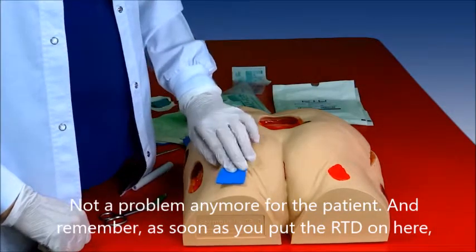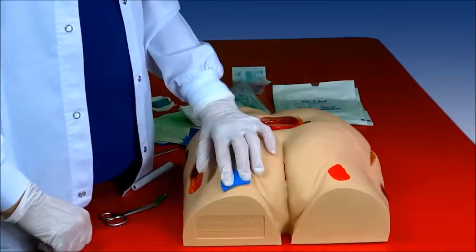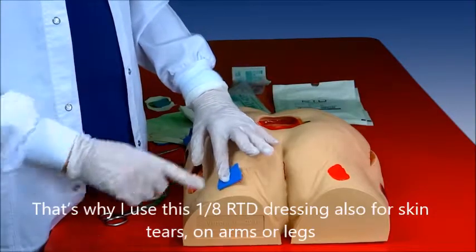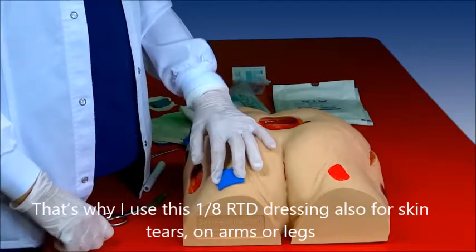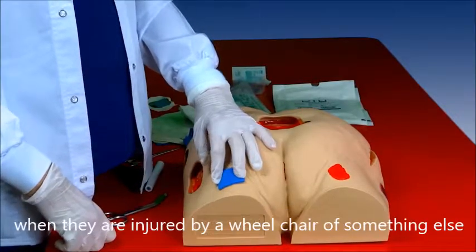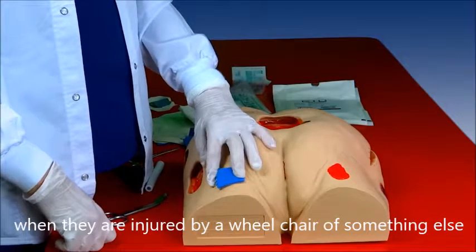Remember, as you put the RTD on here, the pain is going to go away, and that's a really added benefit. That's why I use this dressing — this one-eighth — also for skin tears on the arms or the legs if they occur when they're injured by a wheelchair or whatever.